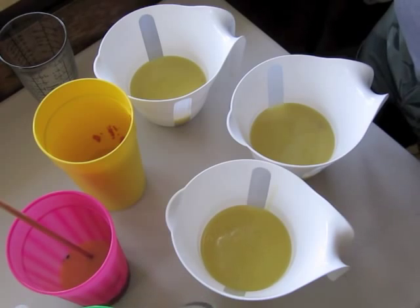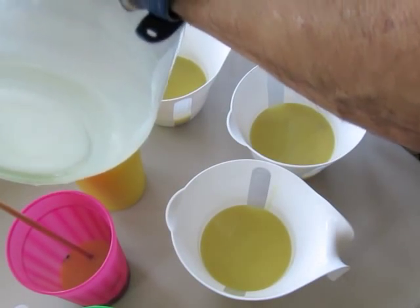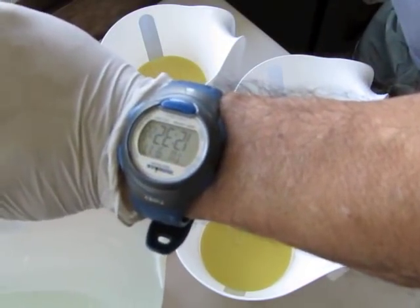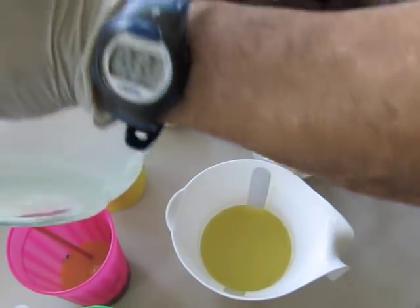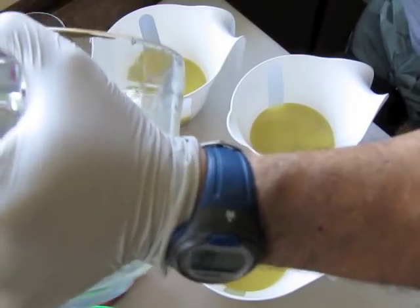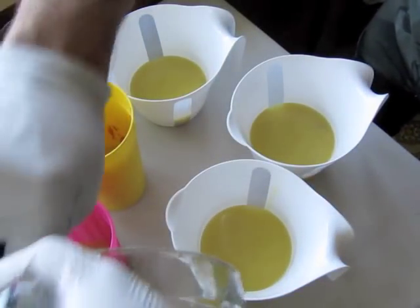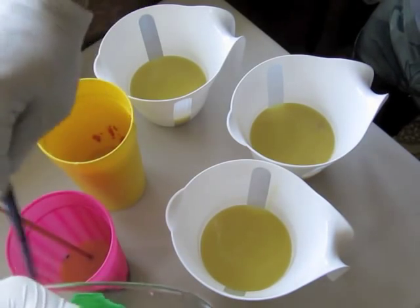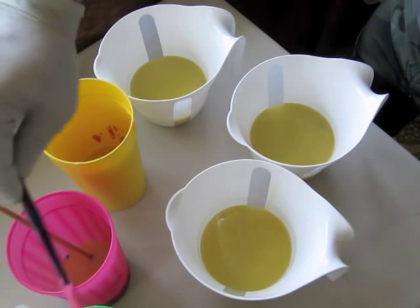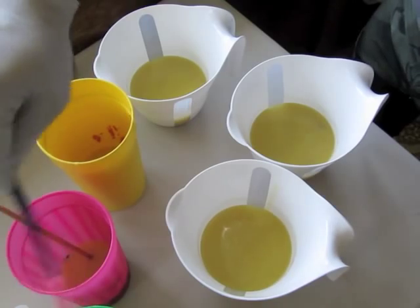I'm making less of the smaller batches because I want those colors to be more intense — they're the colors that get mixed into the main batches. It smells really good; I can smell the mango and the apple. The ginger lime just gives it a bit of a tart quality.